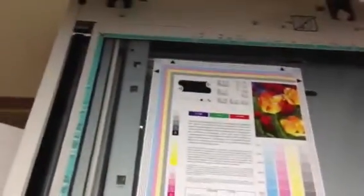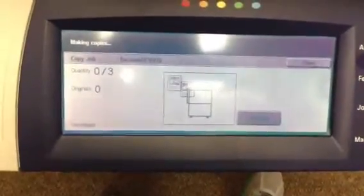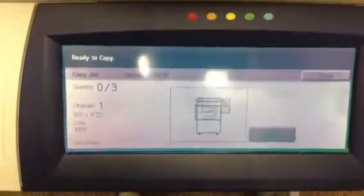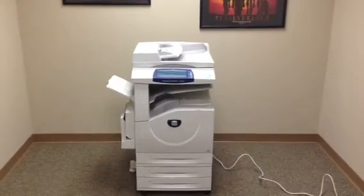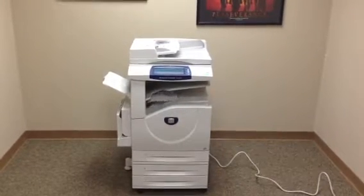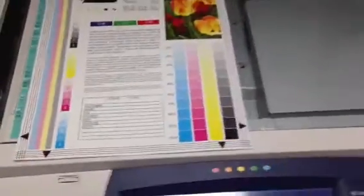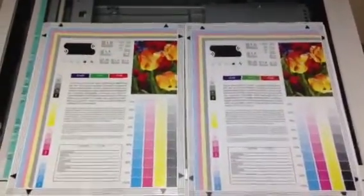And here we have a color test chart. I'm going to take and run some color copies first to see what the quality is like. And again, there's our color test chart and our color copies. And as you can see, we've got a very nice color image on this machine.